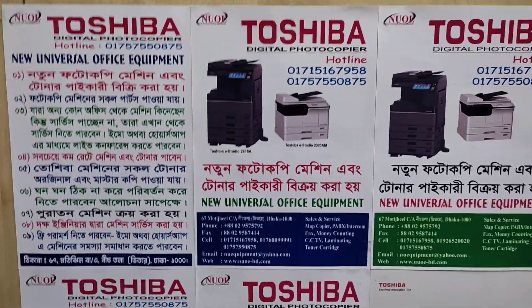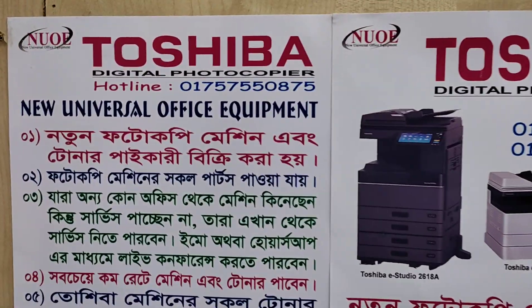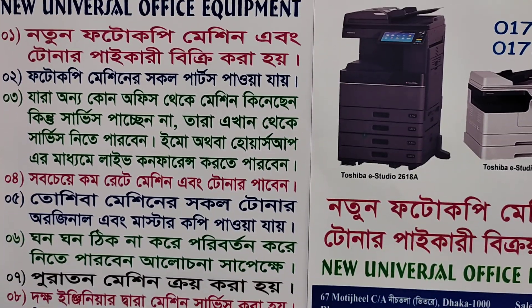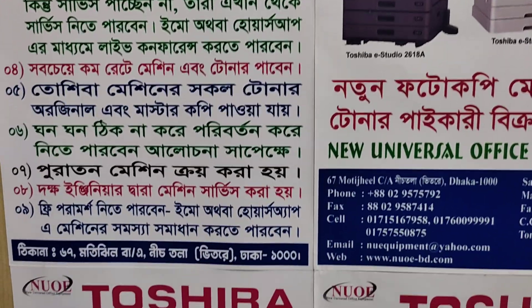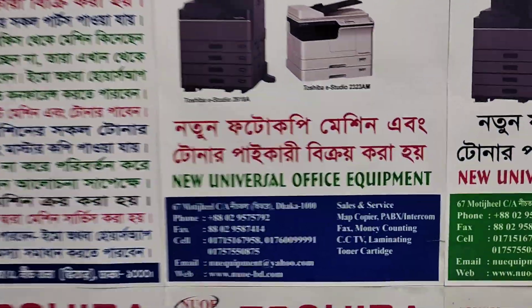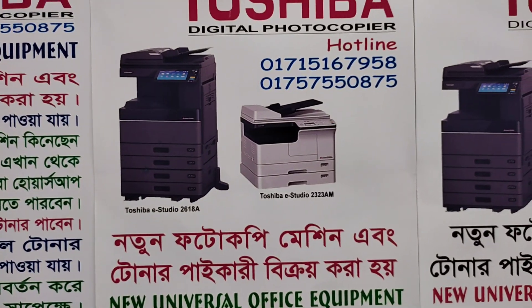Assalamualaikum. This is the new universal office equipment. I will tell you how to use a machine or a parser. I will tell you how to use a mobile number.